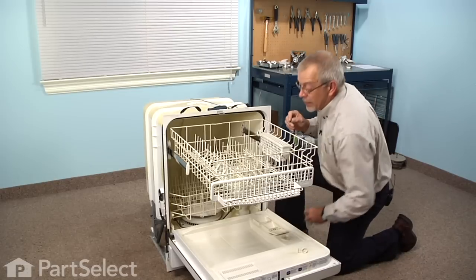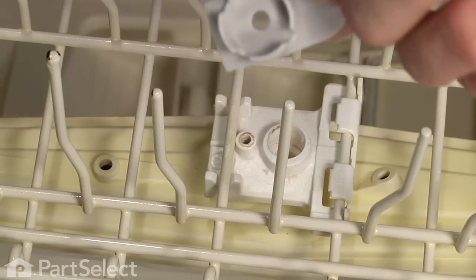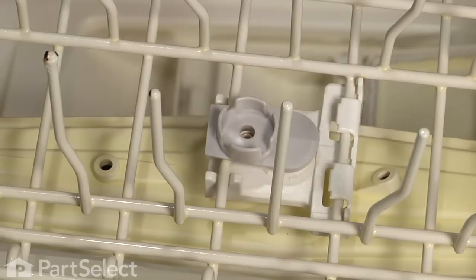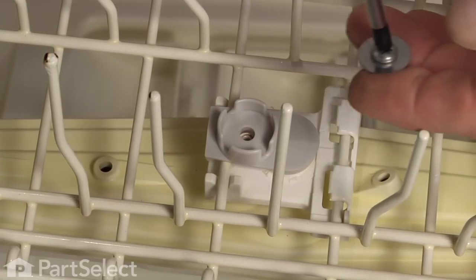We'll lay the new one in place with the closed-in cup down so that the hole lines up over top of the bottom part of the mount, and carefully try to set that screw into position.